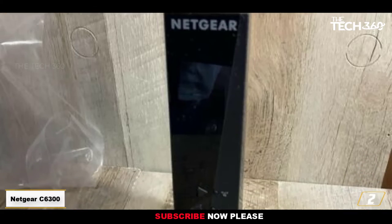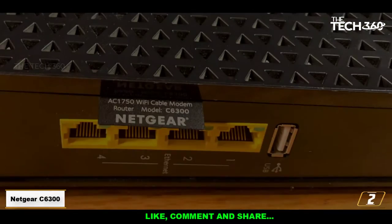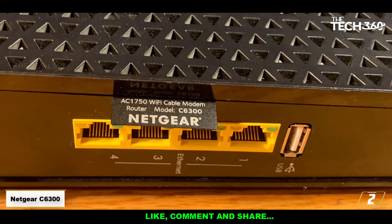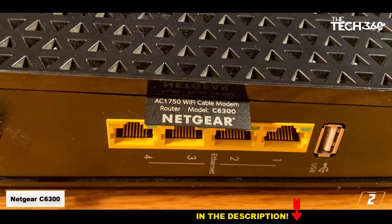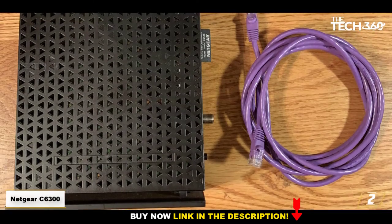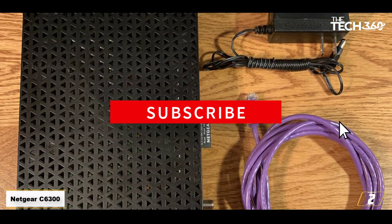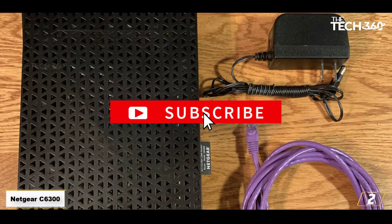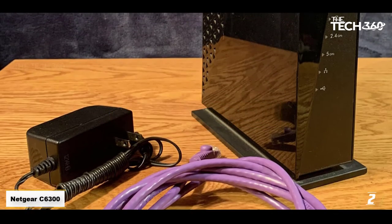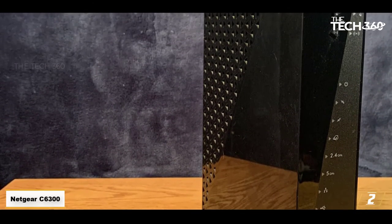This is another value-for-money device which can easily support Comcast Xfinity plans of 150 or 200 Mbps, but you also get room for expansion because it can actually go up to 300 Mbps. It works on the DOCSIS 3.0 standard with 16x4 down/up bonded channels. What I like about this is its wired connectivity options: 4x Gigabit Ethernet ports and one USB port.